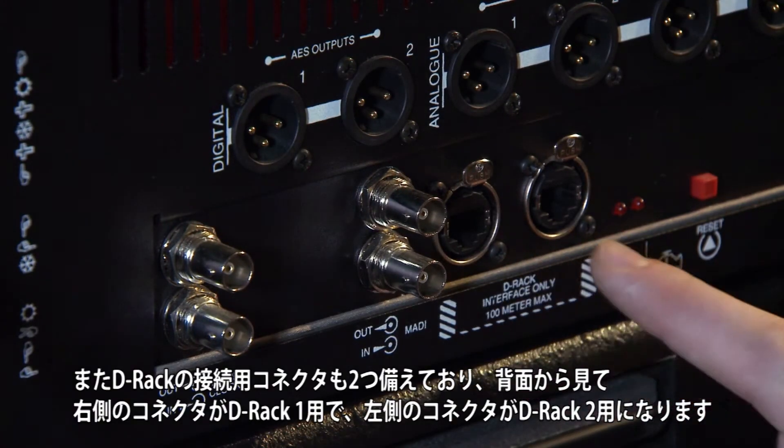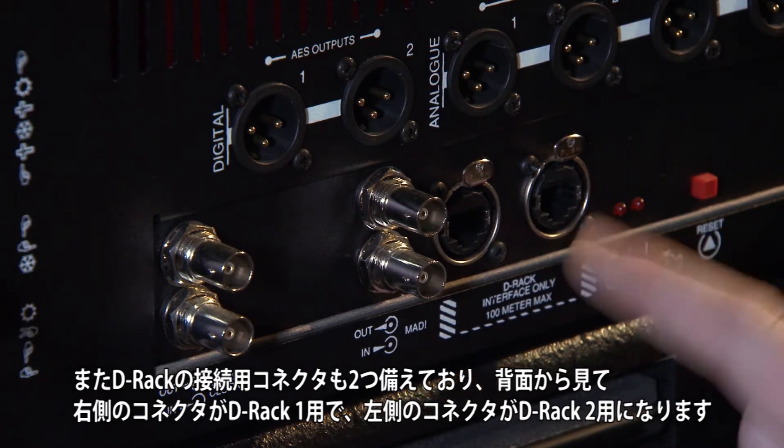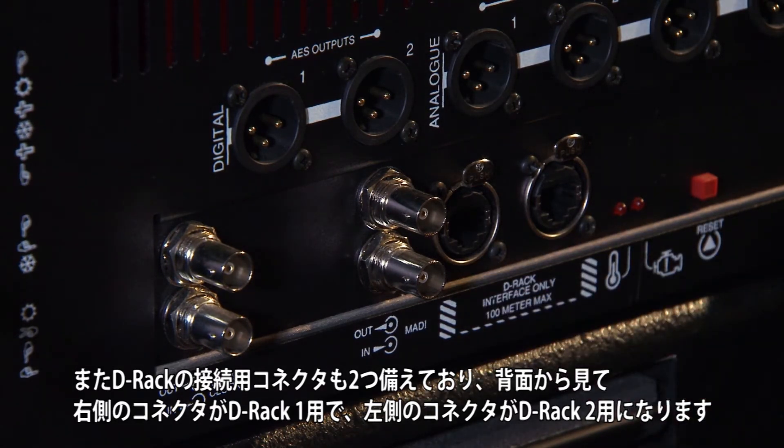There are also connections for two D-Racks. As you look at the rear panel, the right hand connection is D-Rack 1 and the left hand connection is D-Rack 2.